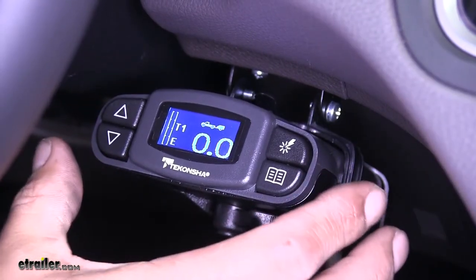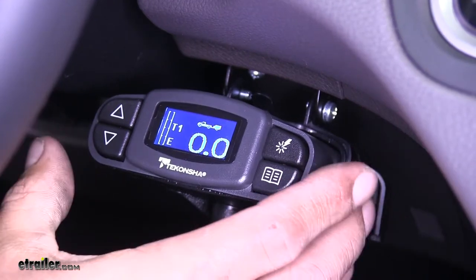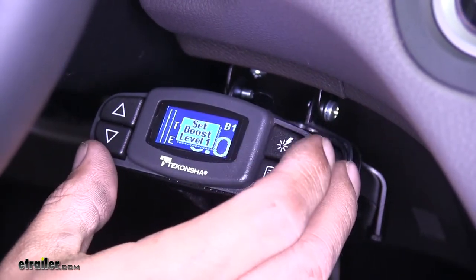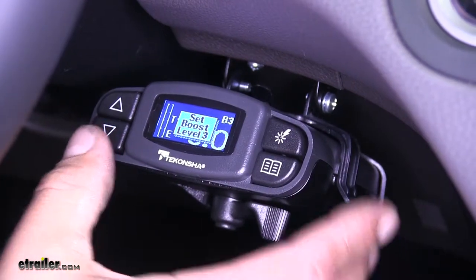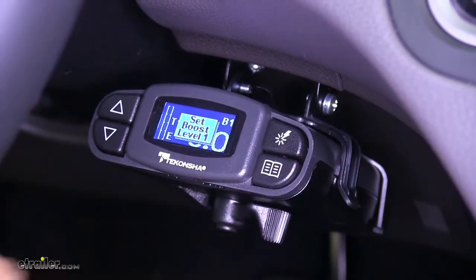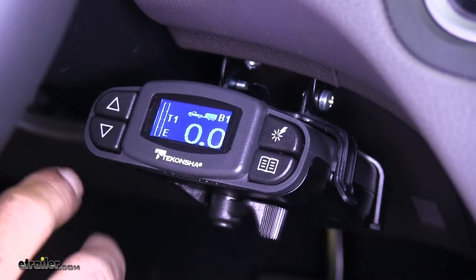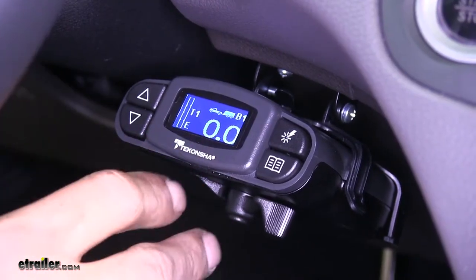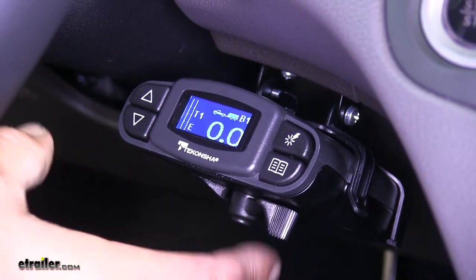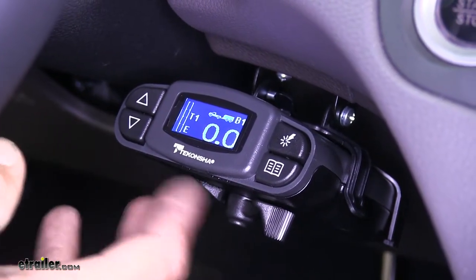It's also going to have a boost feature with a total of four different settings: boost off, boost one, boost two, and boost three. The boost setting is going to allow you to have a different intensity depending on how big of a trailer you're pulling. It's going to determine how quickly and how aggressively the brakes are going to be applied to the trailer.